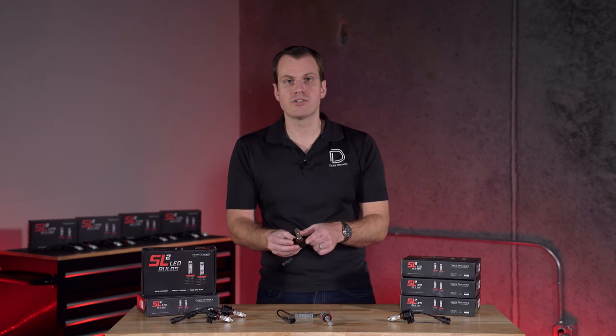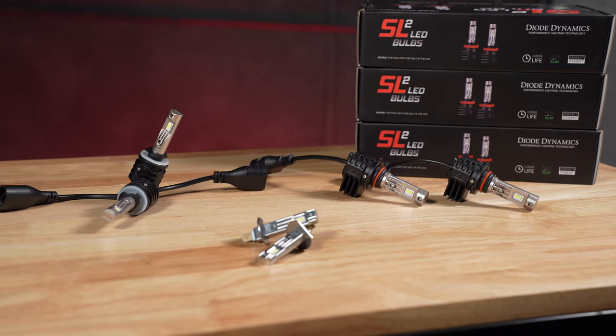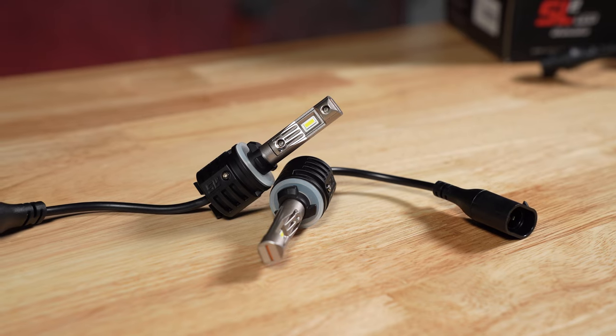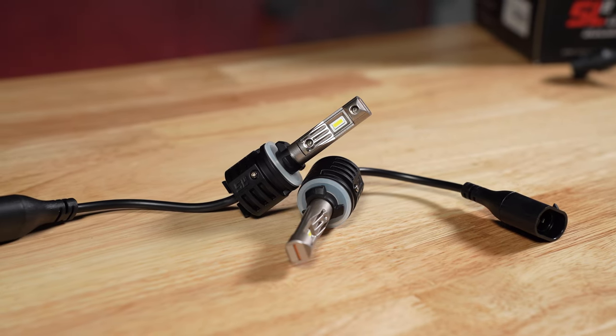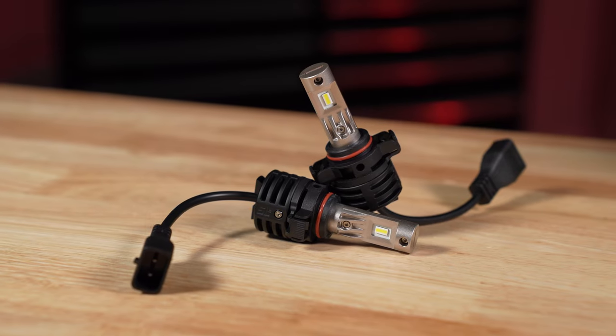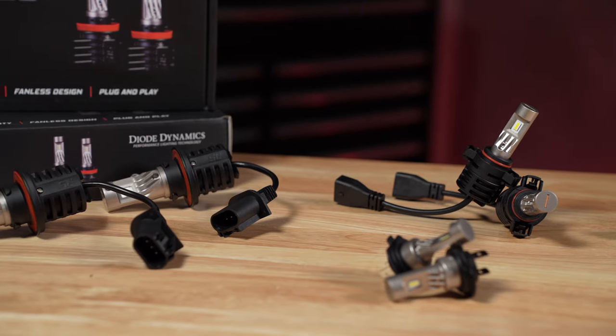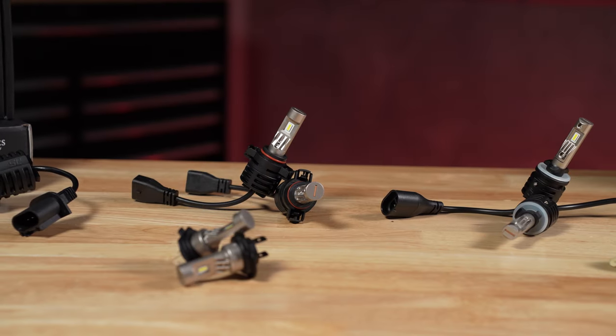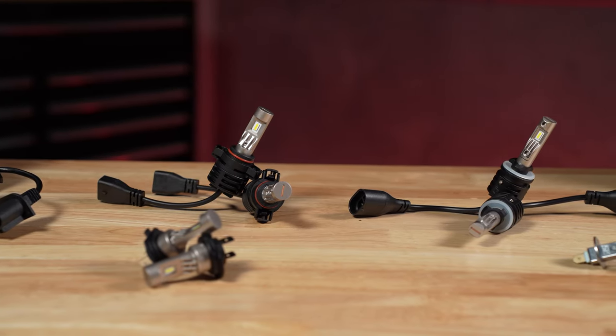For the actual sizes, we have these available in the most popular range, including H11, 9005, and 9006, along with some unique fog lamp sizes such as 880, 881, and PSX24W. Please check out our website or check your vehicle manual to see what size you need, and we'll be happy to help — we should have an application for your need.